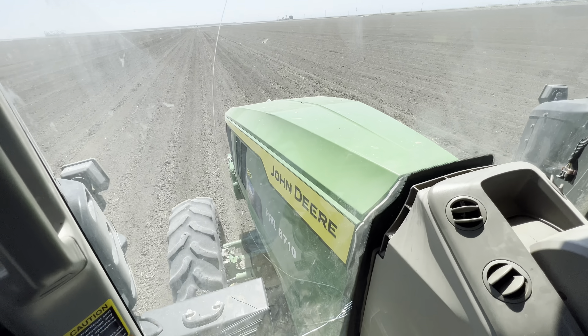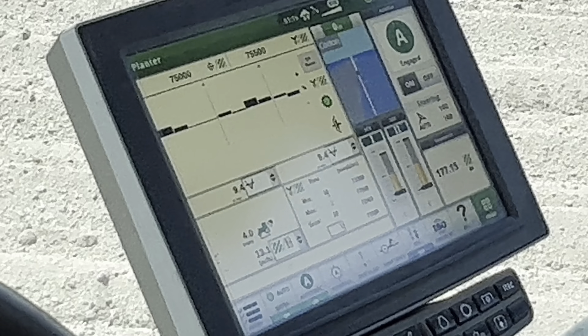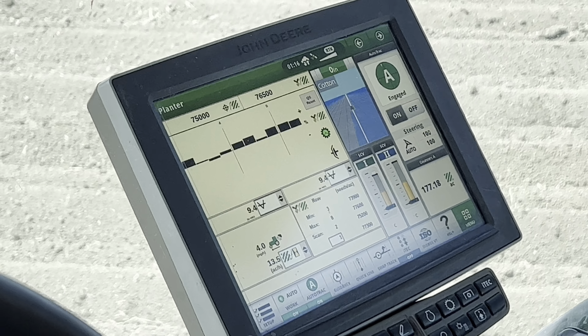I went ahead and hopped in the tractor here. This tractor actually has auto-steer and the screen is also telling him all the pressure from all the seed and everything he needs to monitor. On the other tractor running the decap, we're not running auto-steer or satellite navigation because you can see the furrows and he just follows those tracks to knock the top cap off.